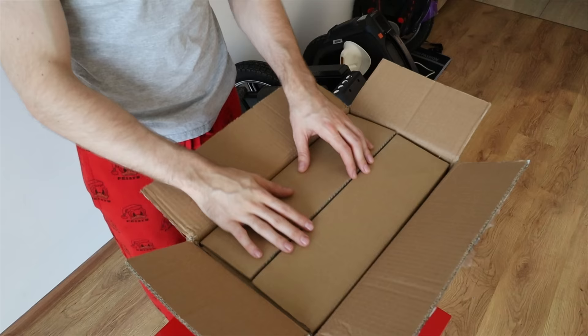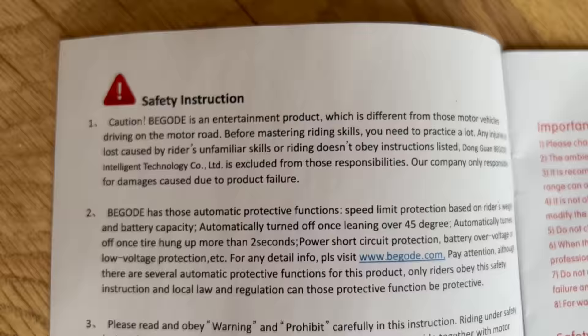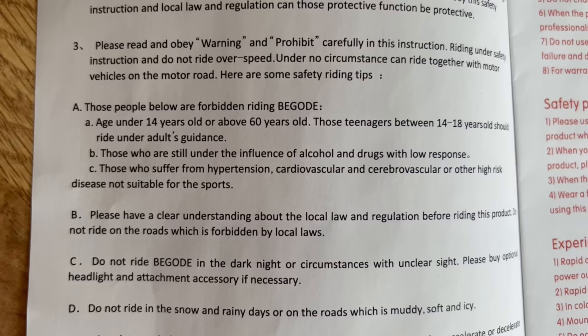In the box we receive myewheel stickers — very important — and a user manual. Some things in the instruction manual include that this is an entertainment product and not a motor vehicle, and there are automatic protective functions like alarms. And you shouldn't be under 14 years old when riding this, which is actually a lot of the demographic for this wheel.